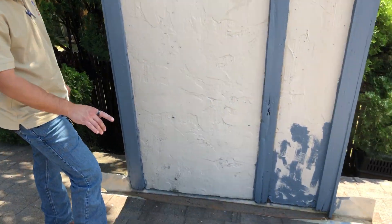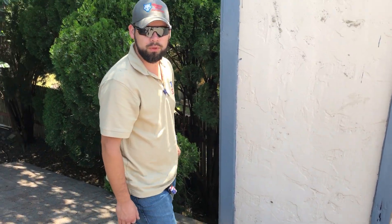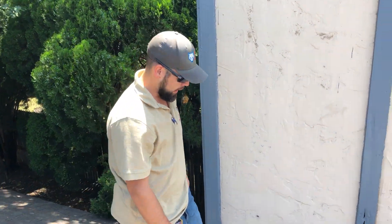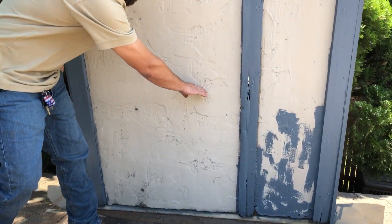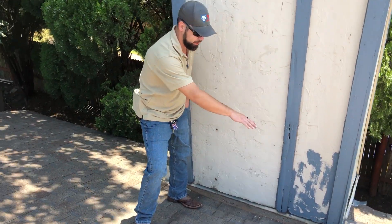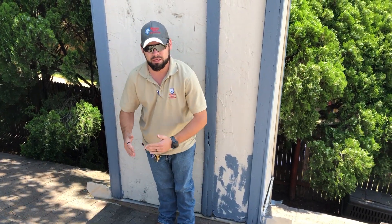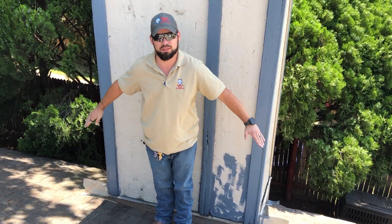This chimney right here should actually have a cricket, and that's actually a code-required item with a lot of the city codes and ordinances. That chimney cricket would come up here, tie back into the roof coming across, and then you'd have your triangle pieces of plywood laid on there. So then your water, instead of hitting the backside, is now going to divert and kick off to the sides of the chimney.